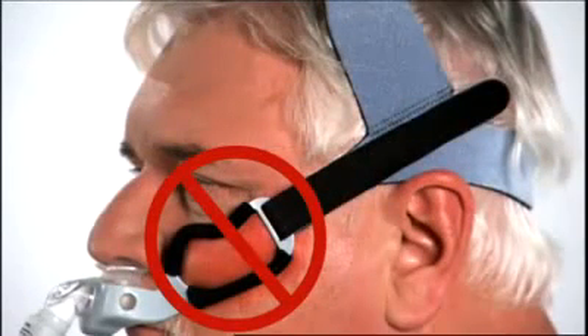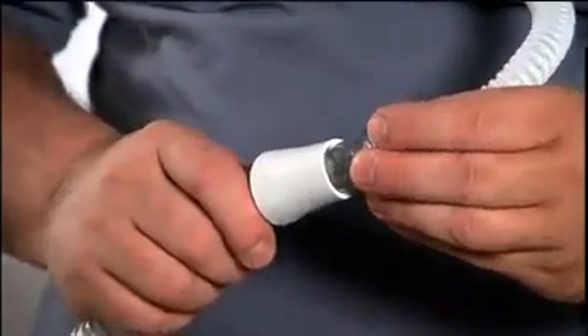Do not over-tighten the headgear. Make final adjustments while lying down. Connect the mask to the device tubing.